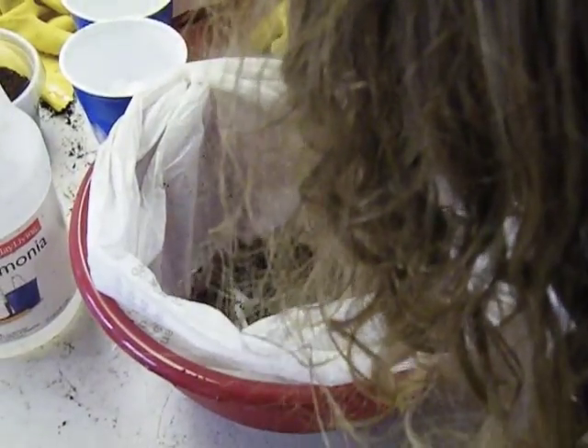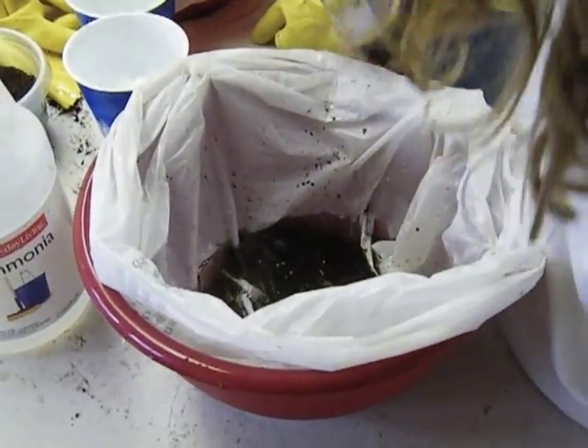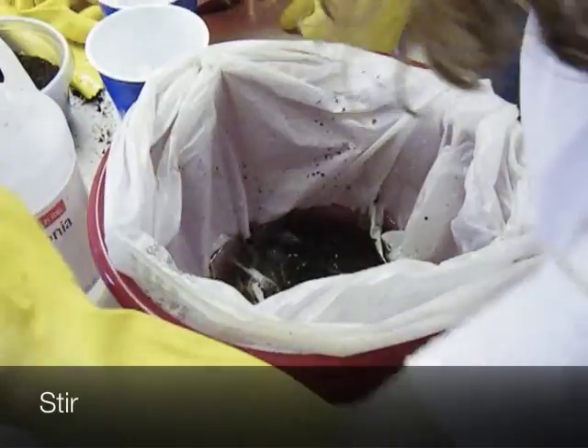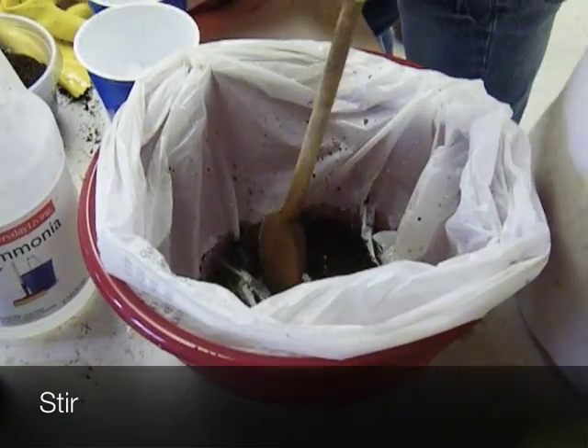Not too much. One good squeeze. I like that. That's plenty. Then take the wooden spoons and stir them up and get all of your corn syrup mixed in nicely there.